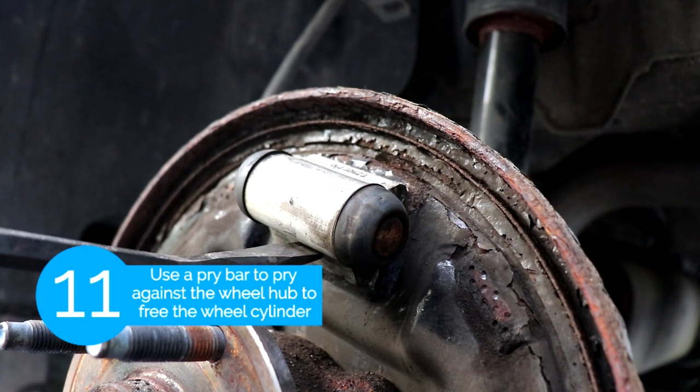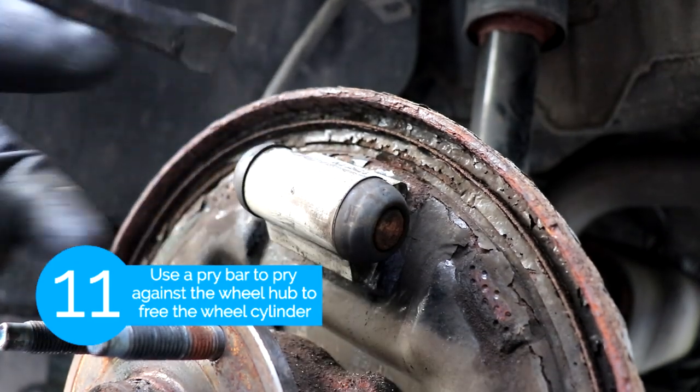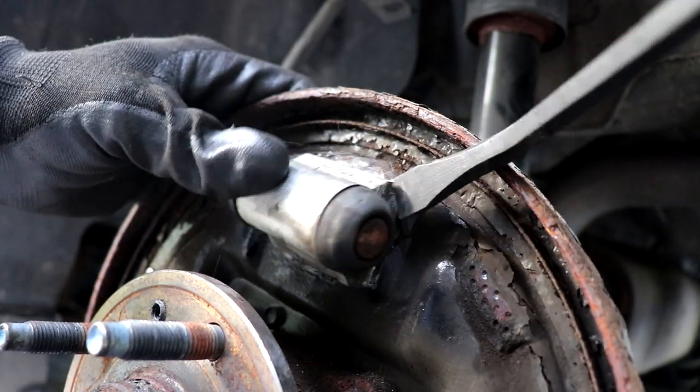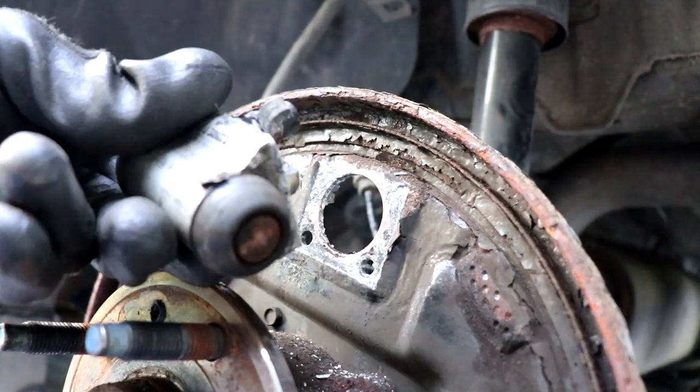Now there's nothing else holding the wheel cylinder so we're gonna use a pry bar and pry against the wheel hub to free it. You could also use a small hammer to hammer on the top of it to free it. What's holding it is basically just corrosion and rust.